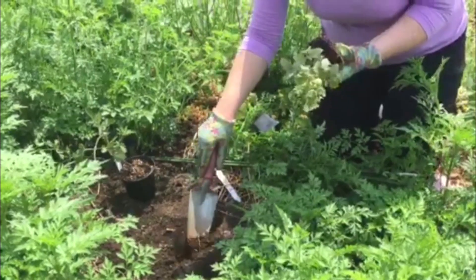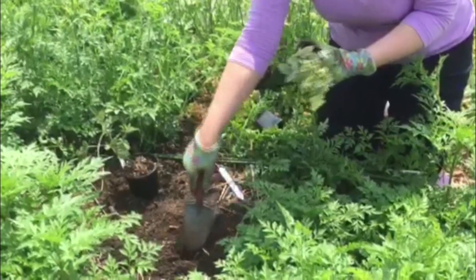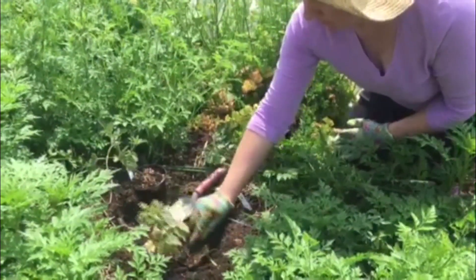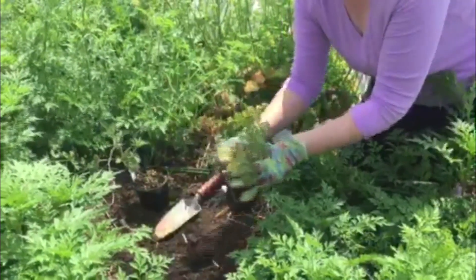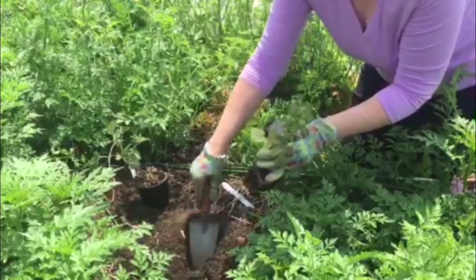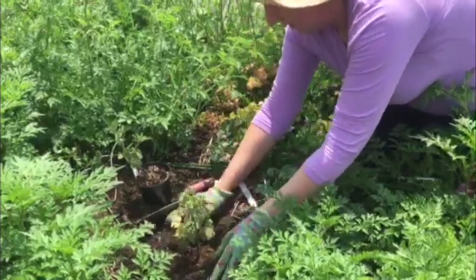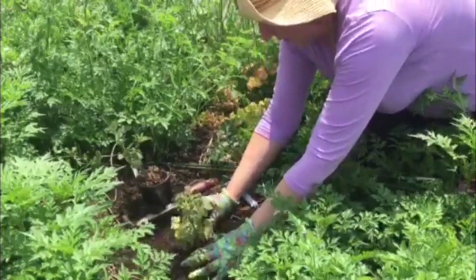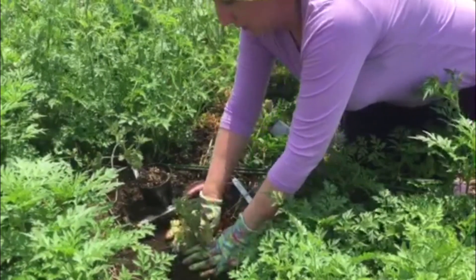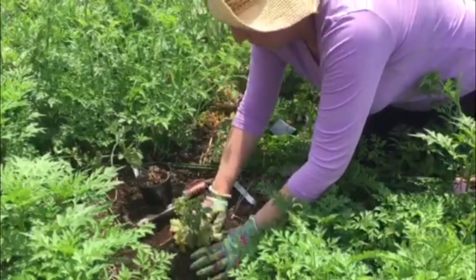Next we're going to dig a hole. With tomatoes you can plant deep, meaning we're going to go deeper than the soil is in the pot. I'm going to go probably at least four to six inches deeper than the soil line in the pot. Then backfill the soil, and you can go pretty high up a tomato stem as long as you have six to seven inches of foliage above.